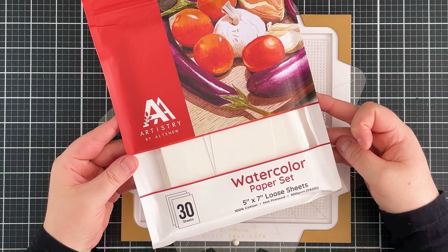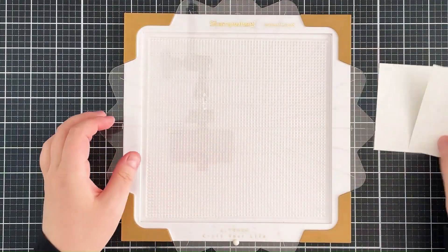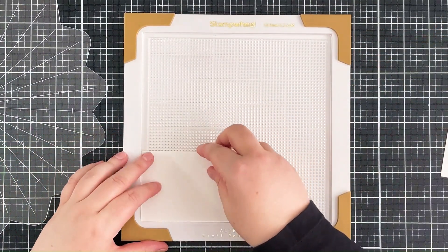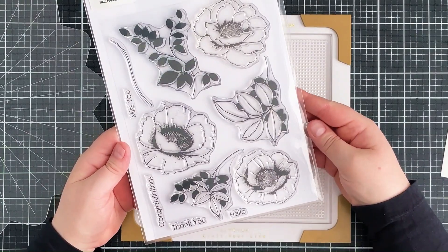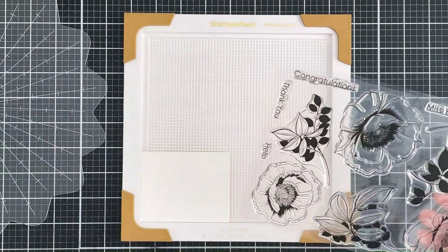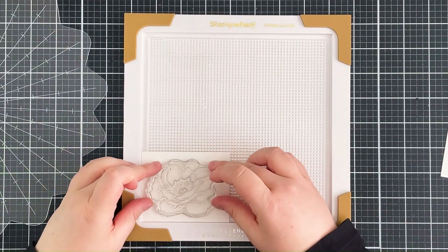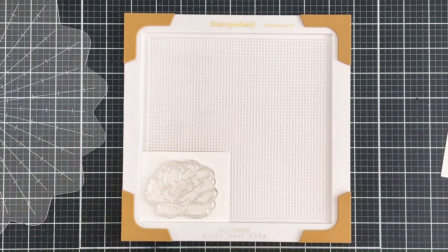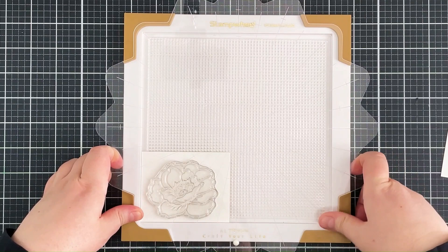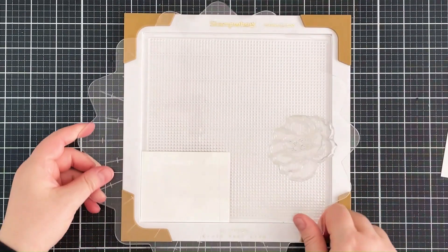I'm taking a sheet of Artistry by Altenew hot pressed watercolor paper and I've cut that into two small pieces so that I can do my stamping on top. I'm using the Altenew stamp wheel to do the stamping, just popping that piece into the corner of the stamp wheel, and then I'm taking the Altenew Wallpaper Art stamp set. This is an older set but it's one of my favorites. I'm popping that one flower onto the watercolor paper, taking the top flip plate of the stamp wheel and popping that in place to pick up that stamp.